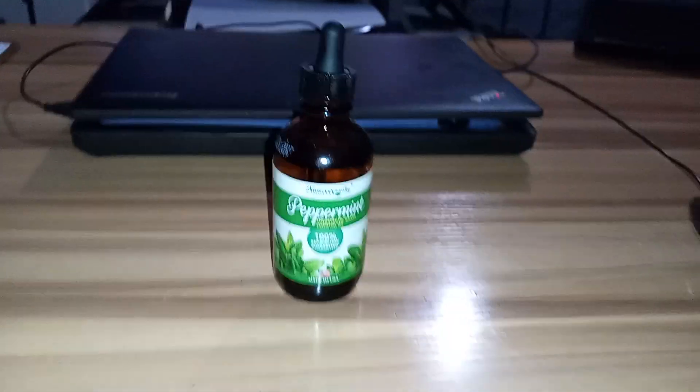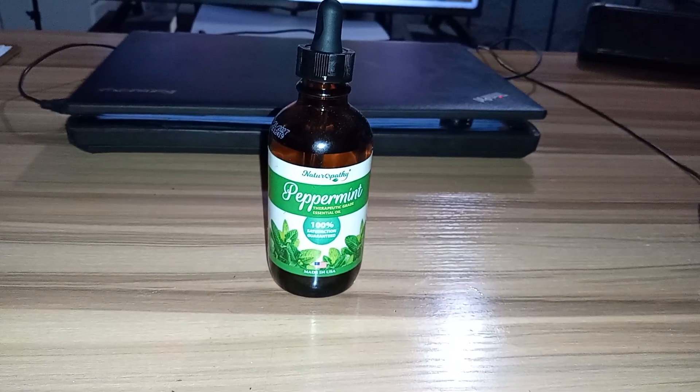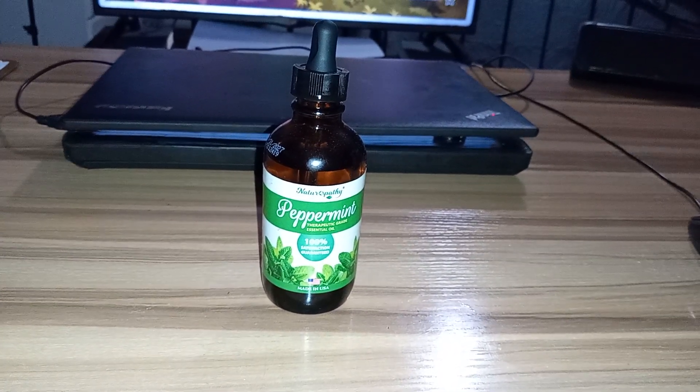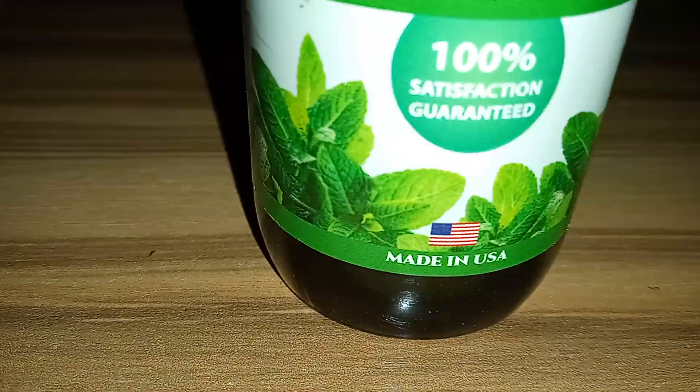We'll actually segue into that right now. So I bought some Naturopathy — is that how you say it? — peppermint essential oil, made in America, made in the good old U.S. of A.